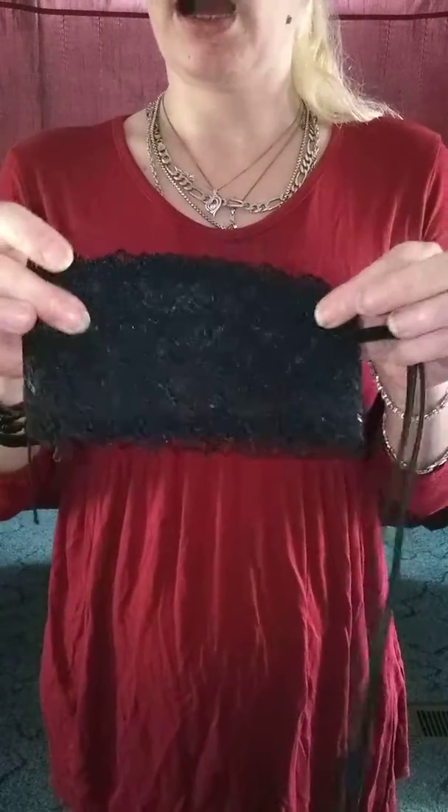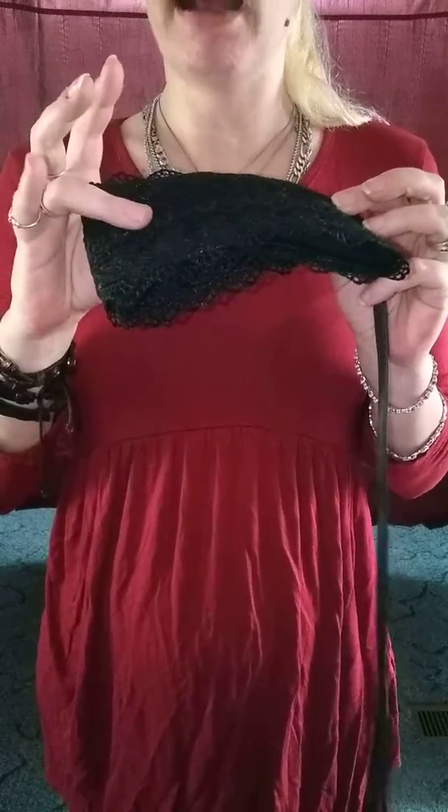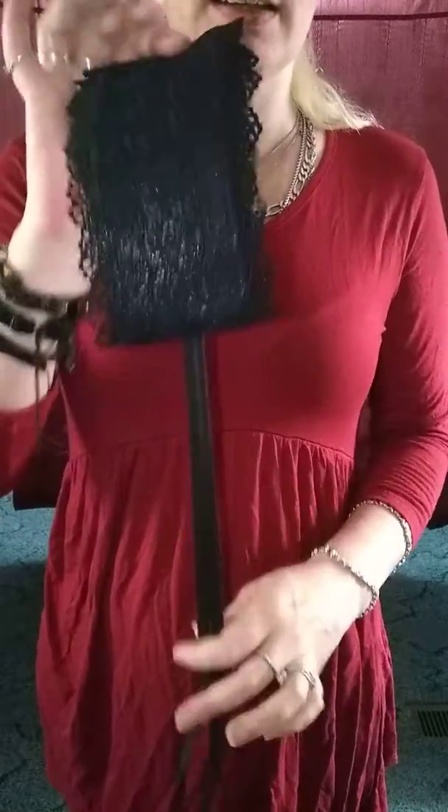It does come in a variety of colors too, so I do want to point that out. It's not just the black — I believe there's red, brown, white, and also maybe another color.